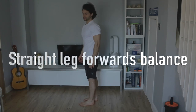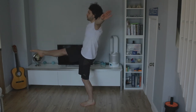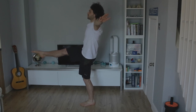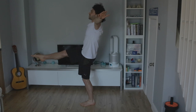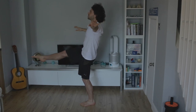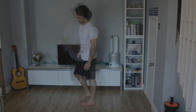The next balance I'm going to go through is a one-leg balance with a straight leg to the front, pointed toes, arms out, bottom leg straight. The same rule applies here as for the previous one. Head has to be pointed forward, head has to be in a neutral position, looking forwards, toes pointed, legs straight. And let's go down and have a little rest.